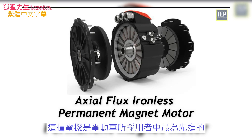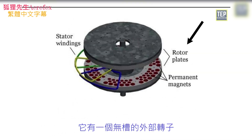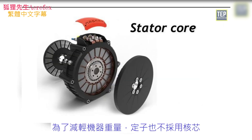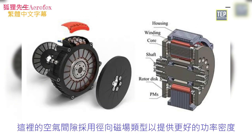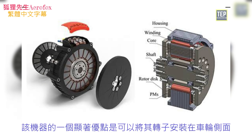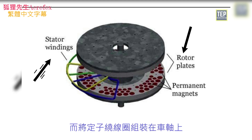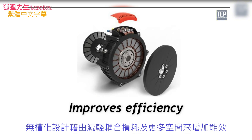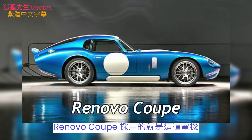The axial flux ironless permanent magnet motor is the most advanced motor used in EVs. It has an external rotor with no slots, iron is avoided, and the stator core is also absent to reduce machine weight. The air gap is radial field type, providing better power density. A notable advantage is that the rotors can be mounted on the lateral sides of the wheels, placing the stator winding on the axle. The slotless design improves efficiency by reducing copper losses as more space is available. The Renovo Coupe used this motor.